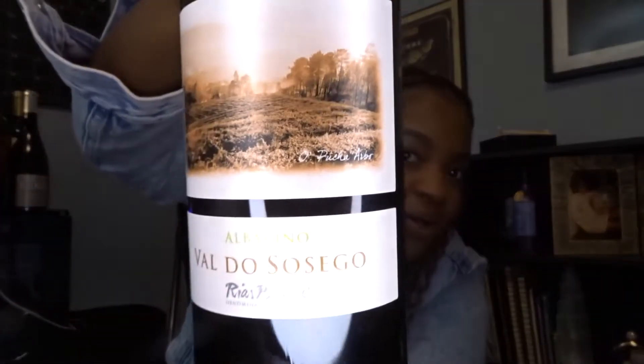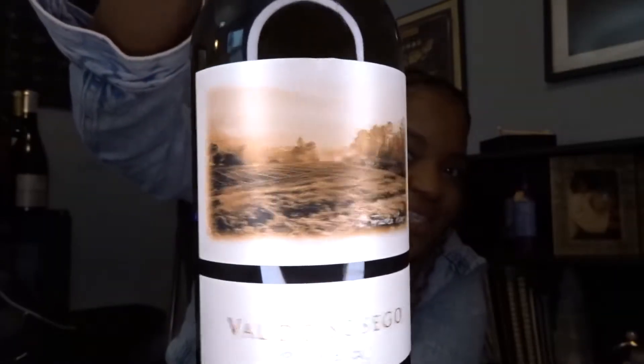Today I'm going to be trying Val d'O Sossego Albarino from Ria Speiches Chau. On the front of the bottle it says Albarino Val d'O Sossego Ria Speiches Denomination de Oggi. On the back of the bottle we have Val d'O Sossego white wine Ria Speiches, produced and bottled in Spain, imported by Serenity Imports, with an alcohol by volume of 12.5.